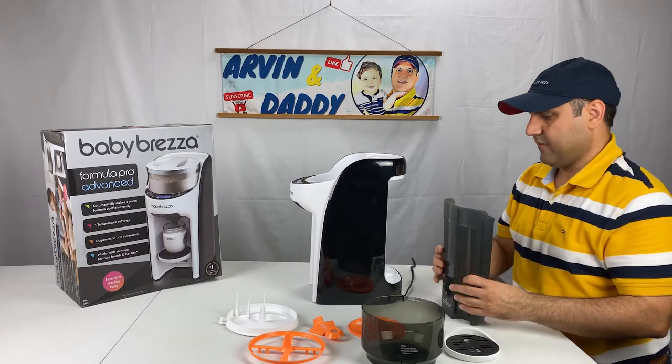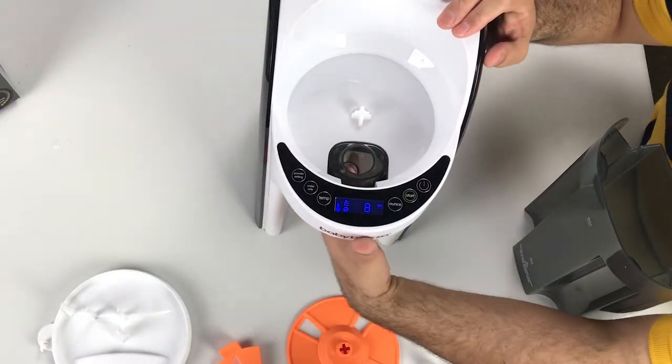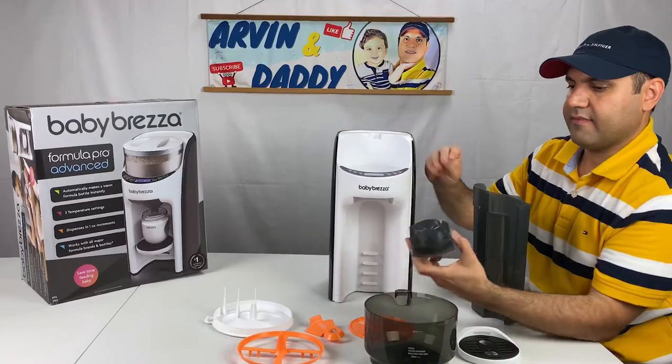Pull out the tray. Take off the water tank. Lastly, don't forget to take off the funnel by pulling it out.